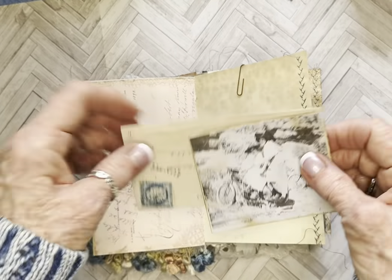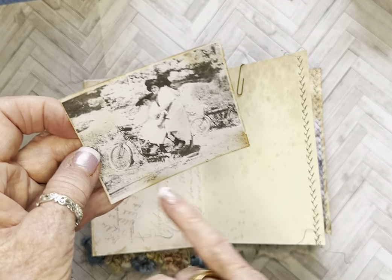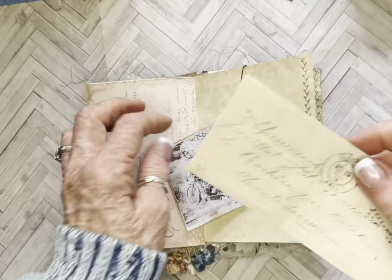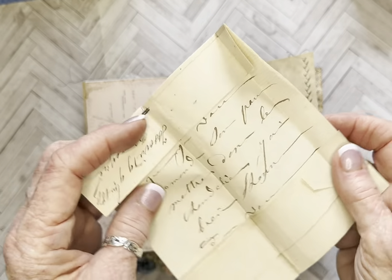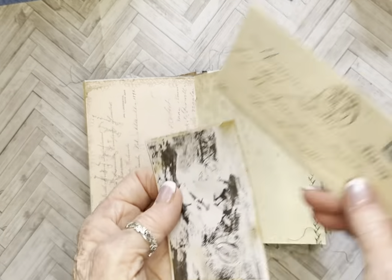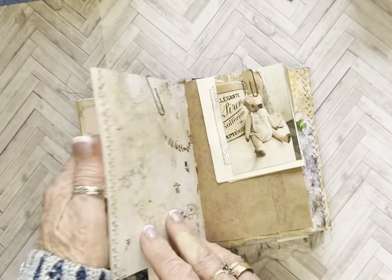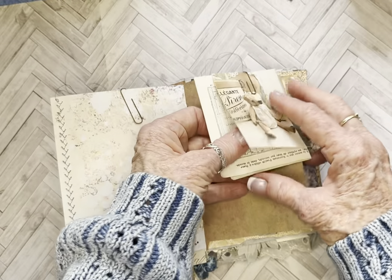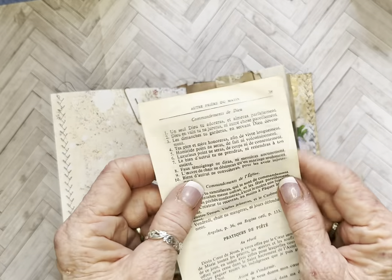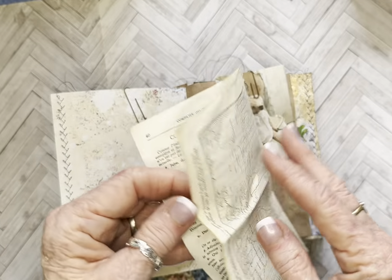And here — this looks like it says Santa Monica at the bottom, which is in California, the Santa Monica Mountains. And they're on old Harley Davidsons. And there's another one back here, and another old French letter from 1871. This is another little sample tag — it's just a couple of pages from an old French missal, so they're really thin, thin pages.